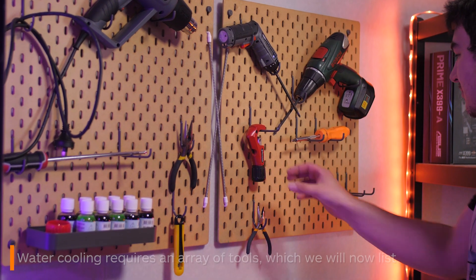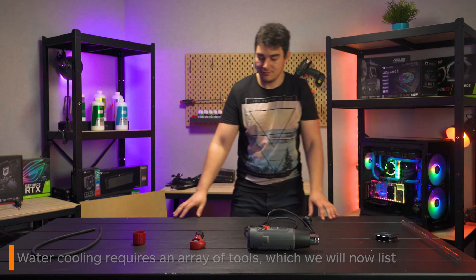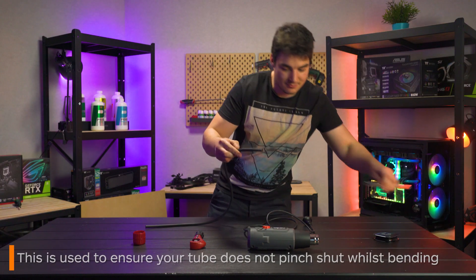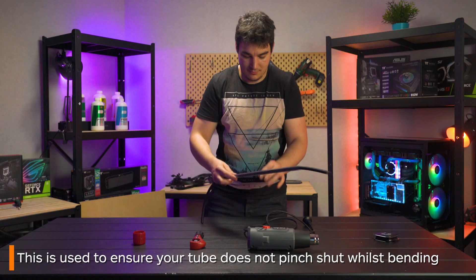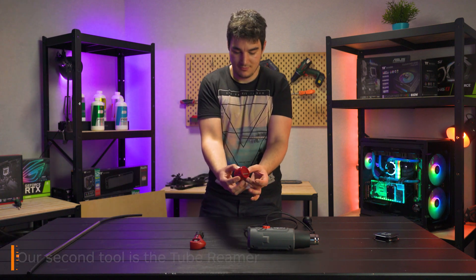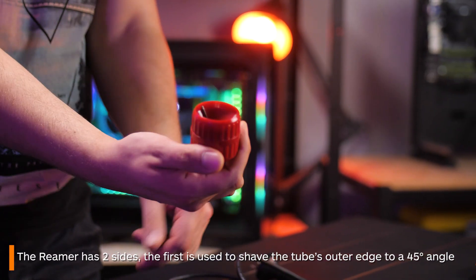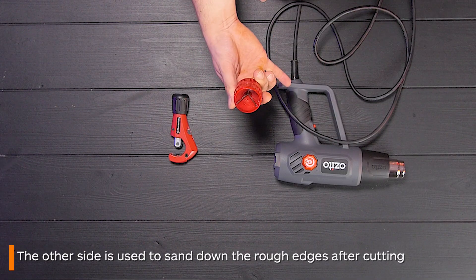There is also an array of tools that you will use when bending tubes. The first is a silicon bending rod — this is a vital tool when tube bending. You insert this inside the tube you want to bend before heating it. If you don't do this the tube will pinch shut and be unusable. The second tool is the reaming tool. This has two sides: one is used to shave the edge of the tubing down to a 45-degree angle, and the other side is used to sand down all the plastic on the edges after cutting the tubing.